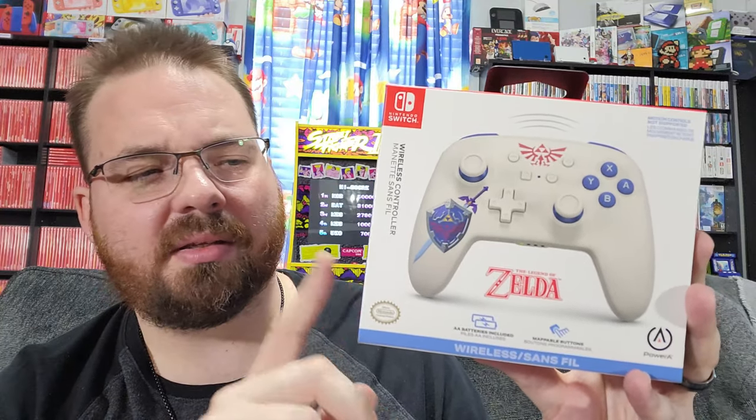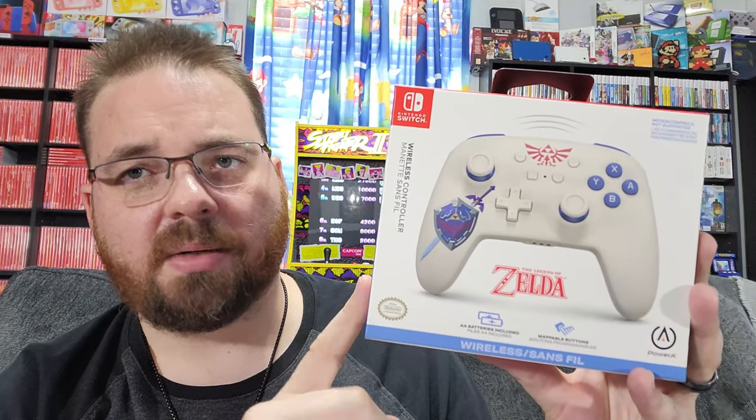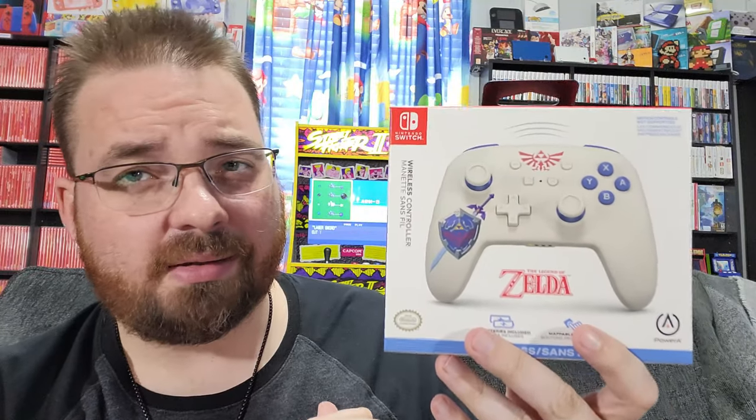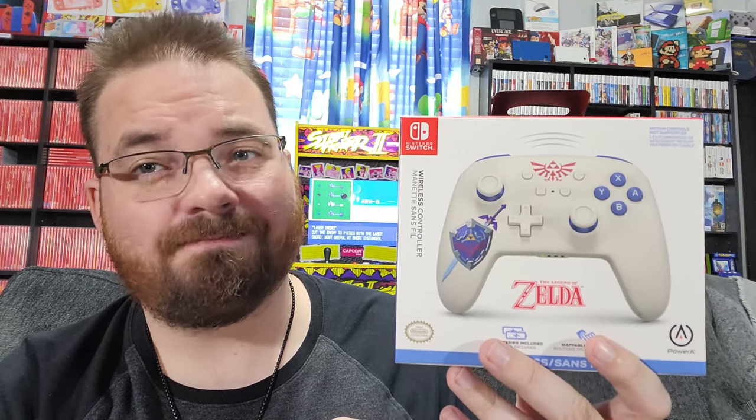It is compatible with the standard Switch, Switch OLED, and Switch Lite. We're going to test it with the new Legend of Zelda Tears of the Kingdom Switch OLED. But as you can see, it's your standard Power A. So we're going to open it, take a look at the design, see how it feels, connect it with the console, and see how cool this bad boy is.